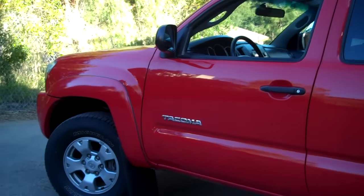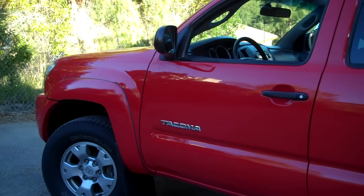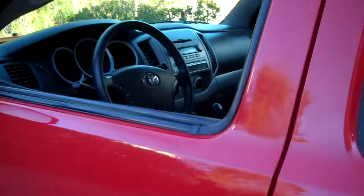After an oil change, you should reset your maintenance required light on your Tacoma. We have a 2008 Tacoma here. Let me show you how that is done.